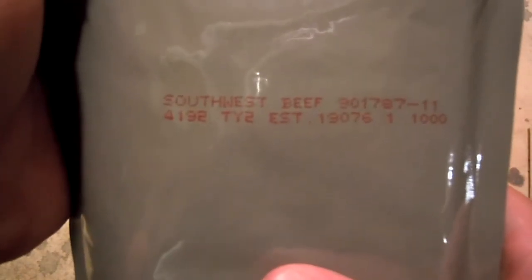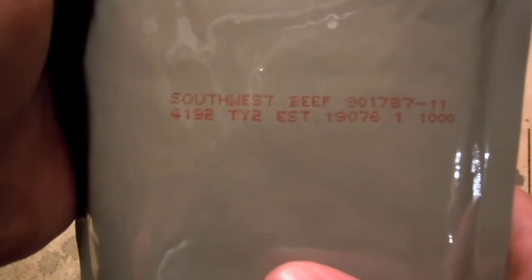We've got a date code of 4192, so the 192nd day of 2014 on that. Okay, let's go ahead and start our heating process here.